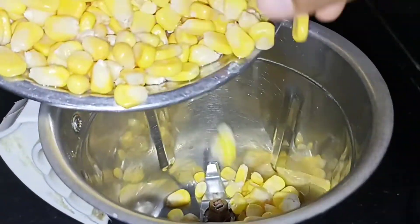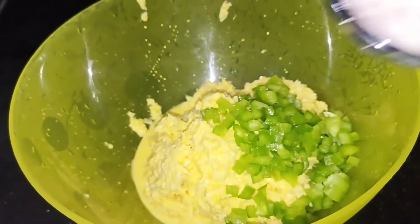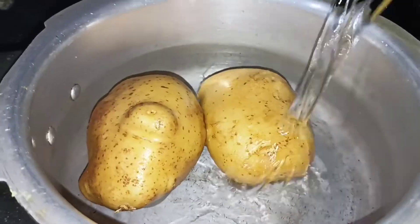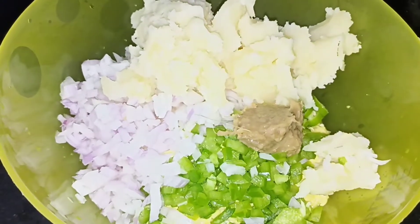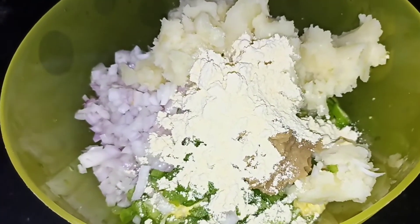You can add corn in a mix jar directly, or you can also cut the corn in two pieces. Then add 1 tbsp of corn flour.